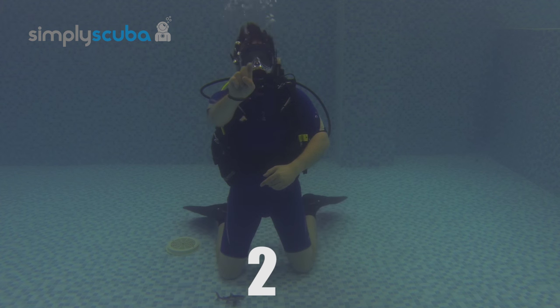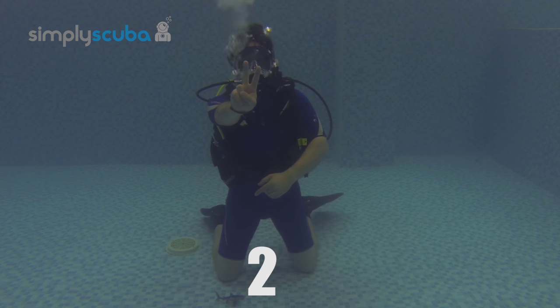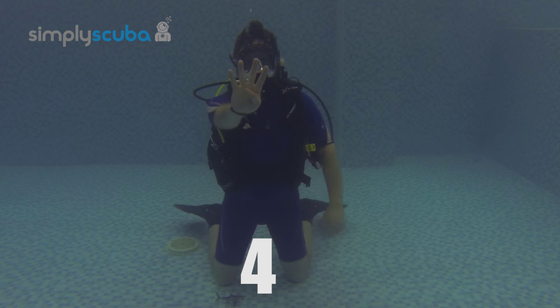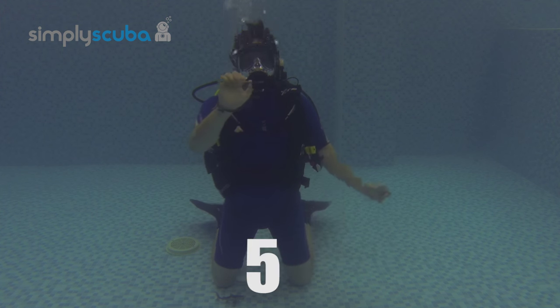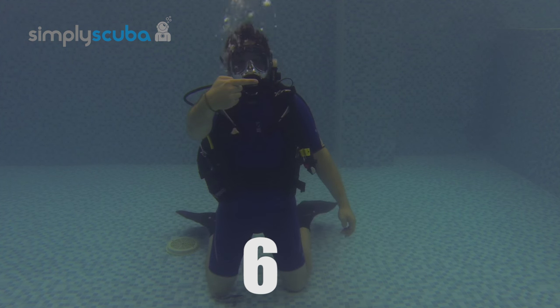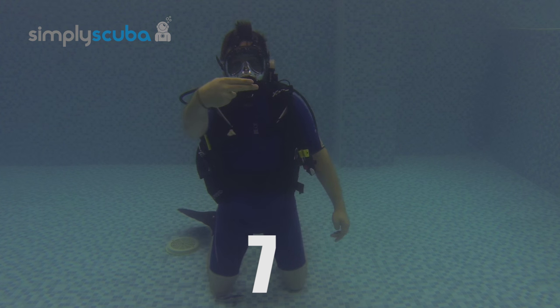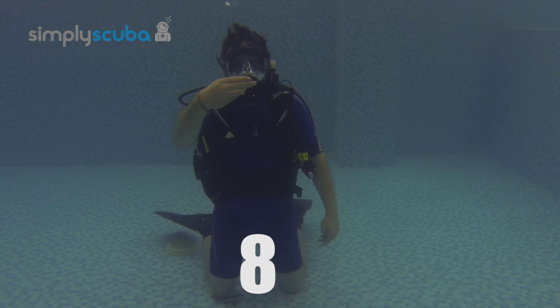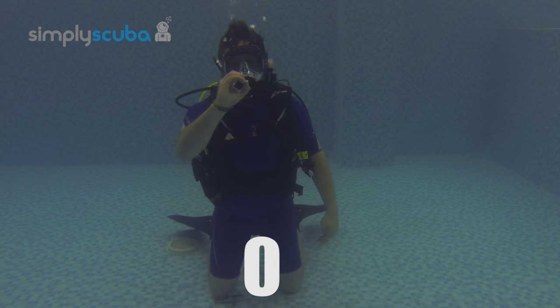two, three, four, five, six, seven, eight, nine, and zero.